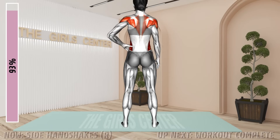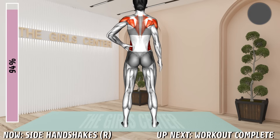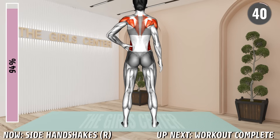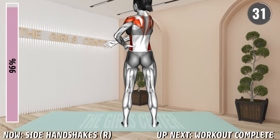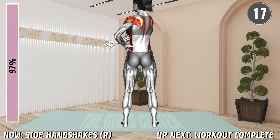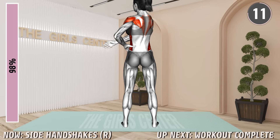Last exercise. Stand shoulder width apart and place your left hand on your hip. Keep the right arm at your side and move it slightly away from you. Now bring the right arm across your body toward the left side without lifting it up or bending the elbow. Your palms should face toward the left side. Hold for a second and return to the starting position. Repeat. 20 seconds. 10 seconds.